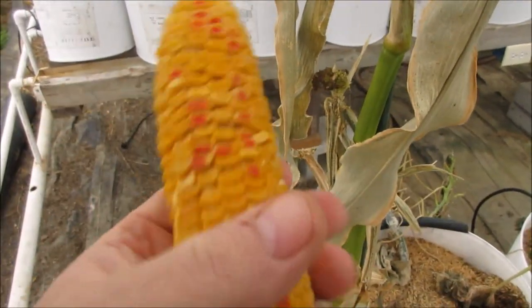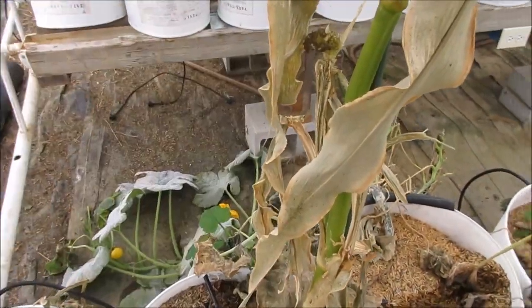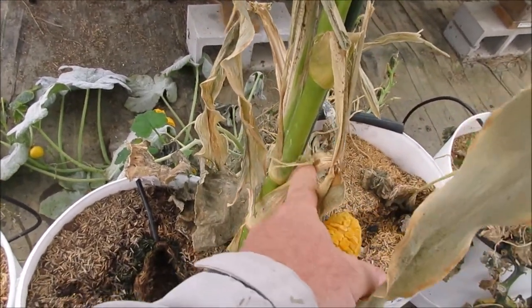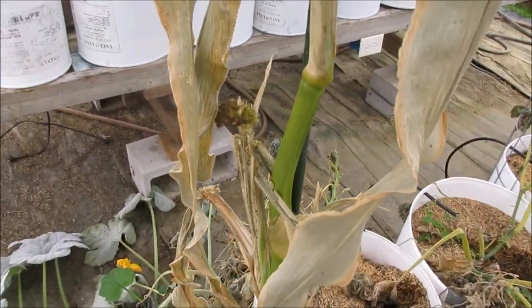And now I'm drying it out. It's a decent sized stalk — about five and a half, six inches long. I actually had two sort of start: one tried to come here and one a little bit here, but really only the one fully developed. And that's okay.